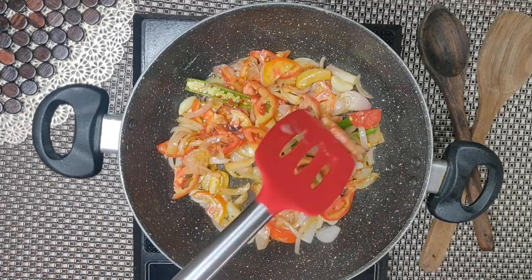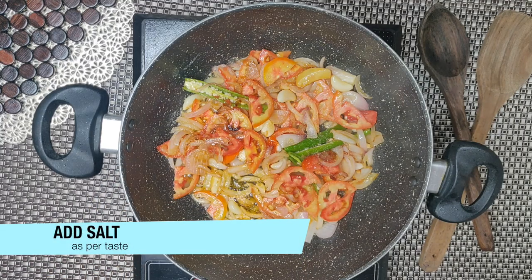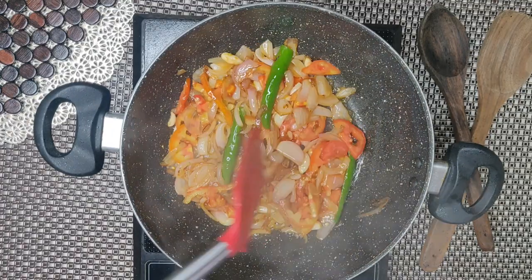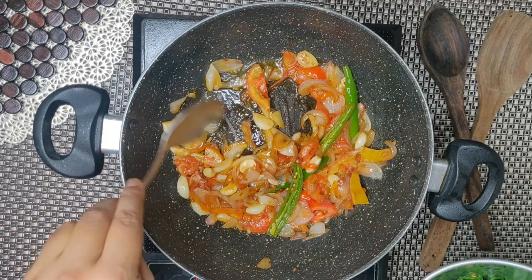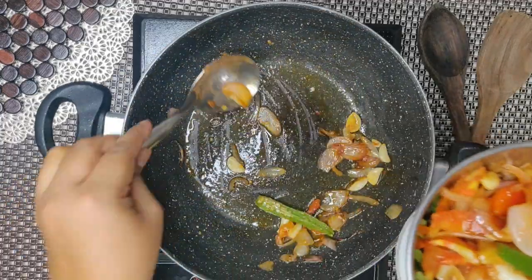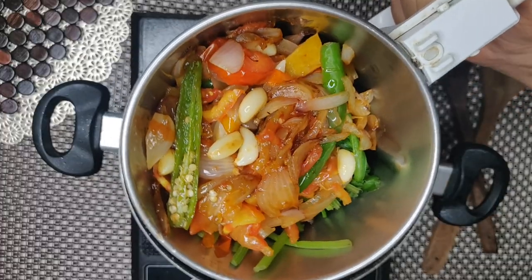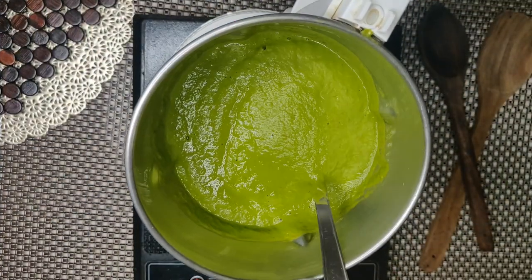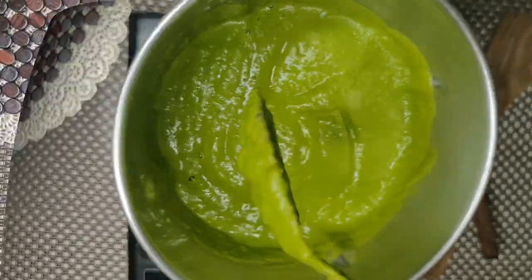You will not forget to add salt, because tomatoes fry quickly. Now we will grind everything into a smooth paste. Look, there are no lumps in it — you will grind it smooth and well.